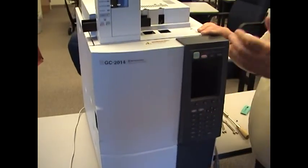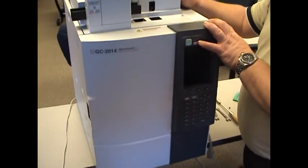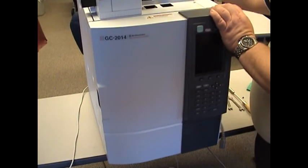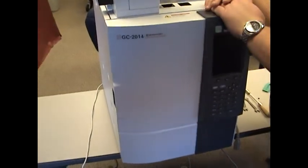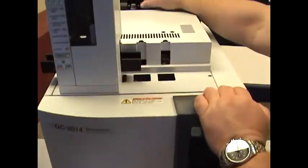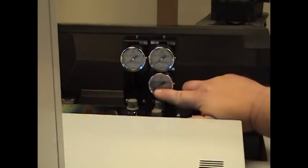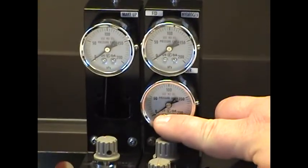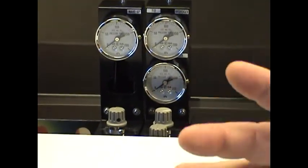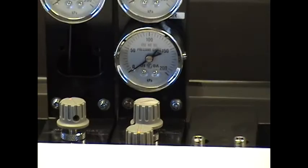The first thing you do is back out of your software and cool down the instrument, especially the detector. Make sure the flame is off. A lot of folks will think they've turned the flame off, but it doesn't happen. What I like to do, if you have air, is make sure I turn the air down to zero on the instrument and wait about ten seconds — that'll kill the flame. Let the rest of the instrument cool down, turn off your gases, and then you can turn off the instrument.